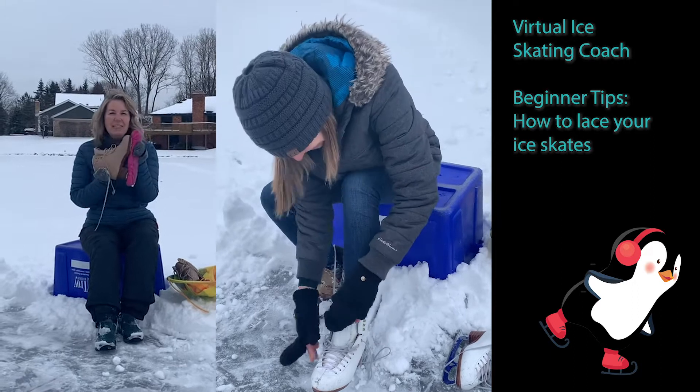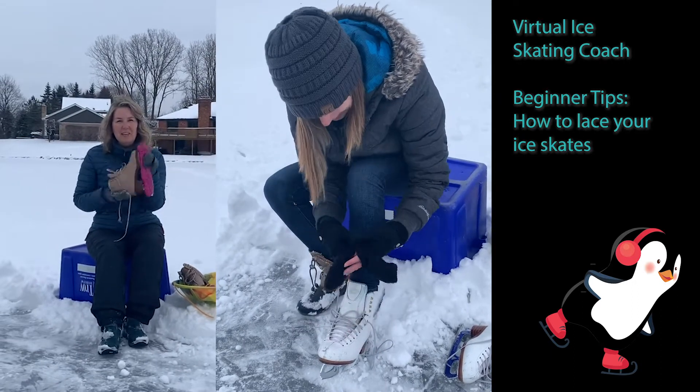Welcome to Virtual Ice Skating Coach. In this episode, we're going to show you how to lace up your skates properly.